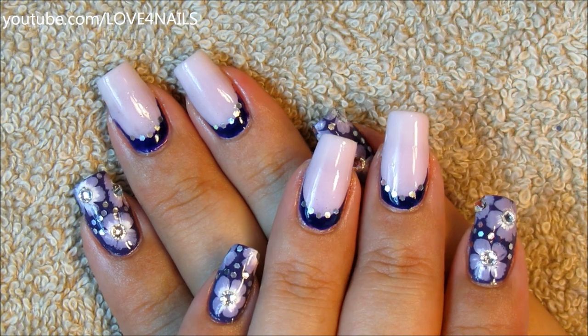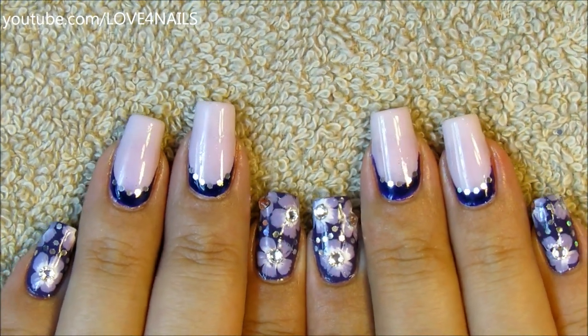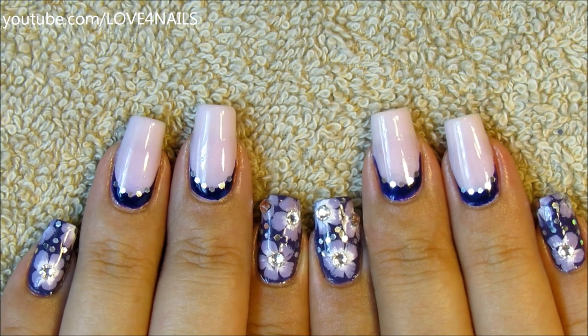Hi, this is the nail art design we'll be working on today. This is the fourth and final nail art design I'll be working on for the Manicure Monday style haul blog. Let's get started.